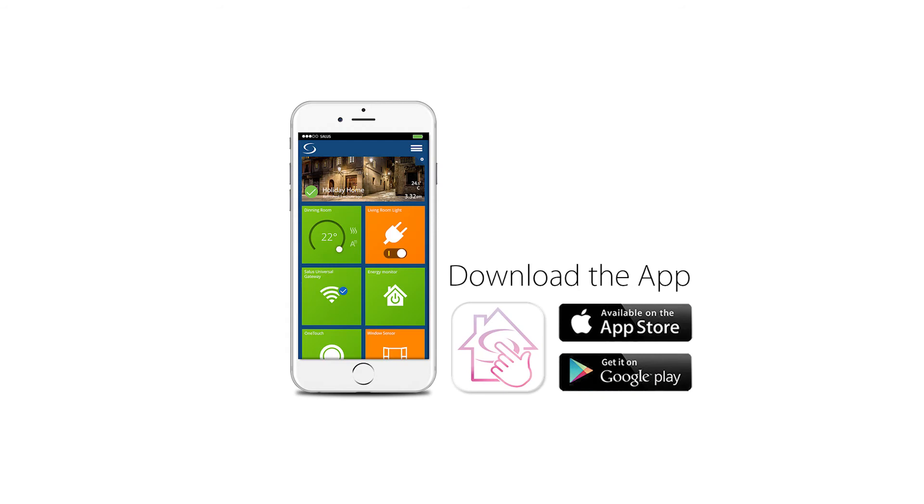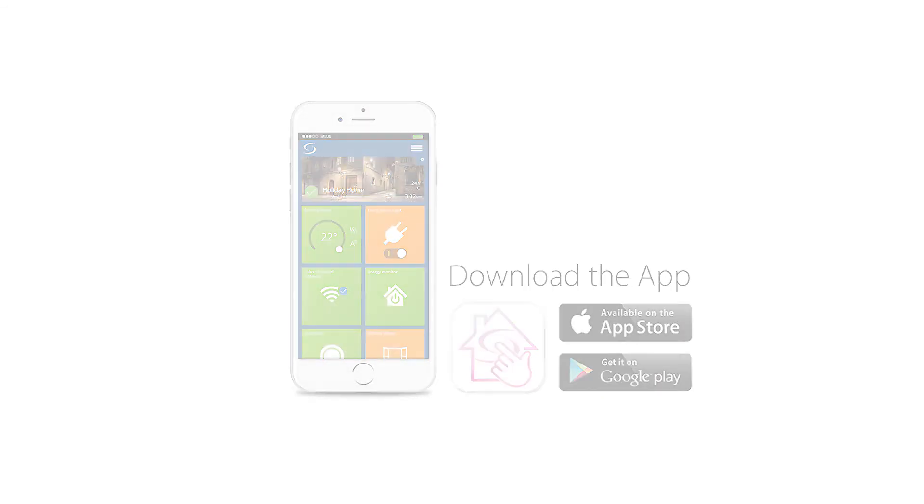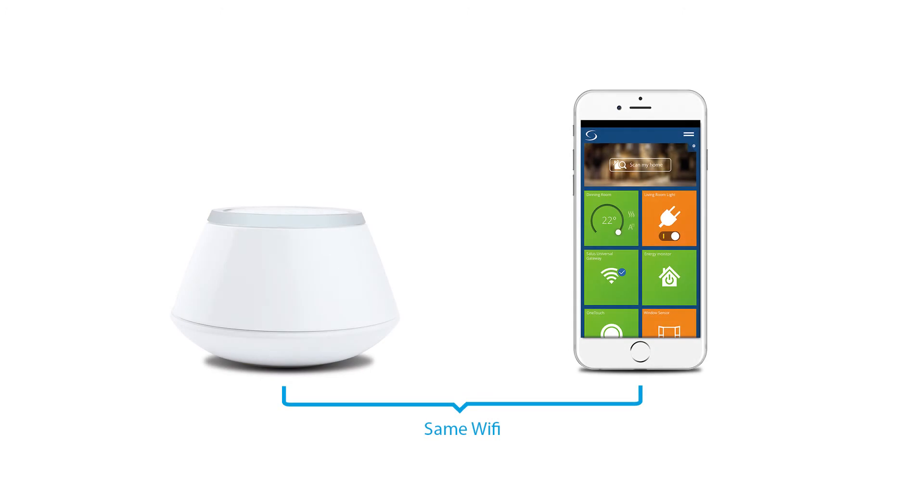If you haven't already installed the Salus Smart Home app, please do so now. Before registering your UG600, ensure that your phone or laptop is on the same network that your UG600 will be connected to.